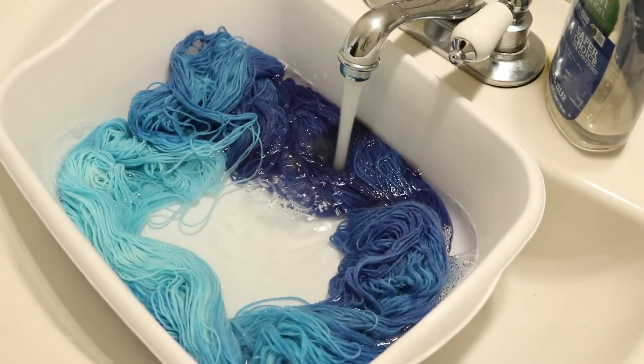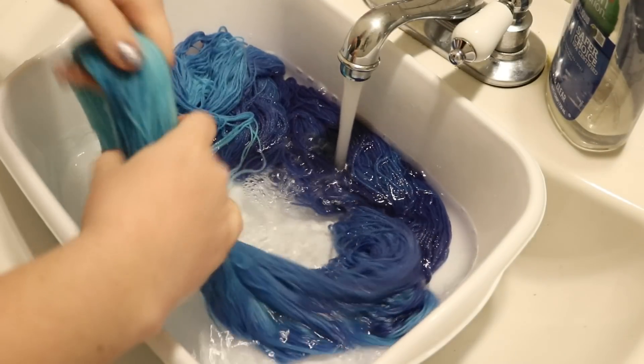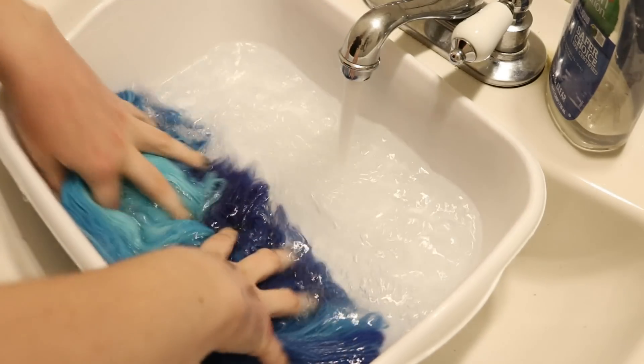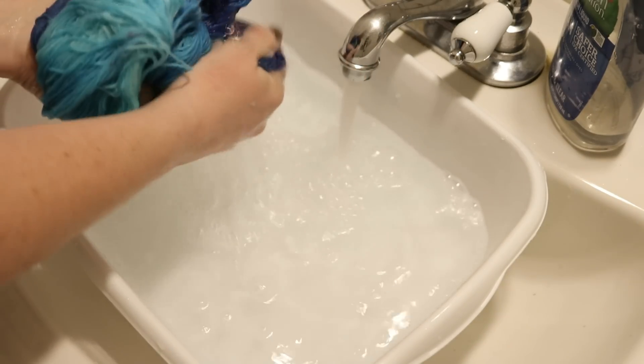It would be pretty fun to double the dye amount — I don't know if I have enough left in the bottle. These drops are fairly big and not super consistent. Anyway, I'm now going to rinse this out one more time and hang up the yarn to dry.